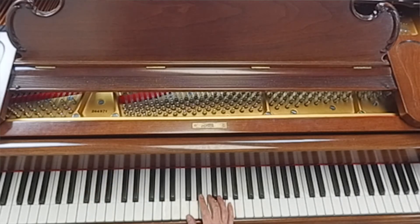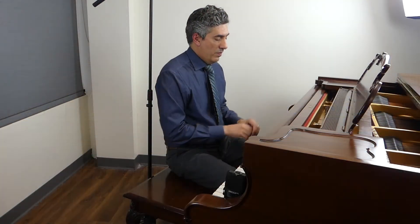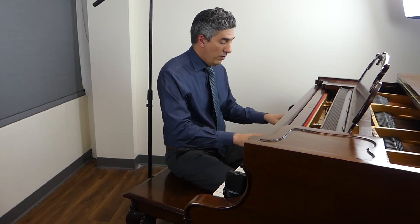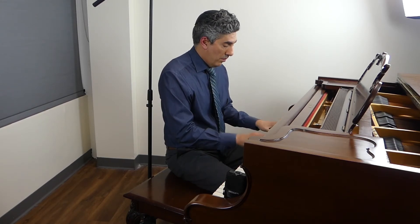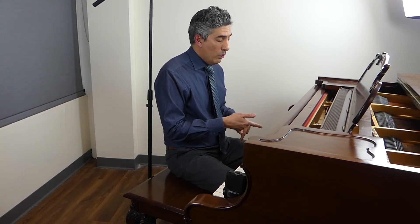Now if we make this an F7 chord, it's even crazier. So you can combine those two. That's a sound you can explore and experiment with to see if you can incorporate it into your playing when you want the feeling of that sound.